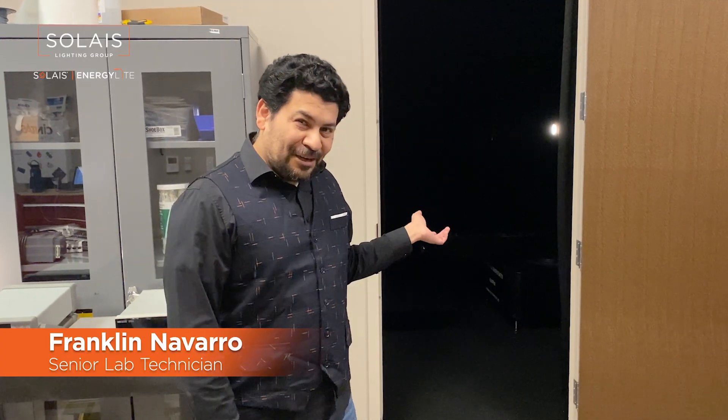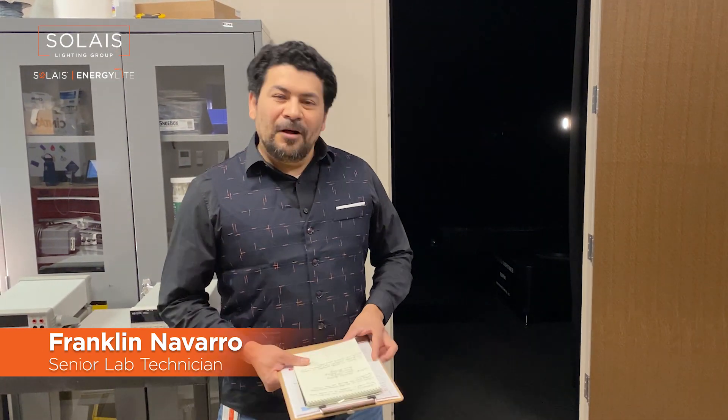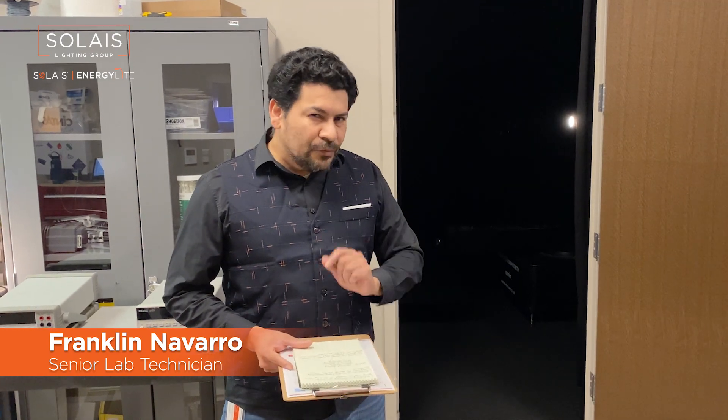Here we have our Goniophotometer — quite a mouthful. It helps us create IES files, and that's something we're going to talk about in future installments of this series.